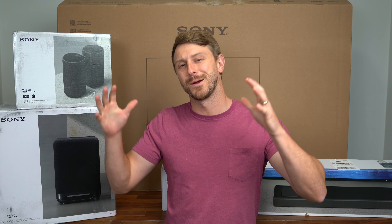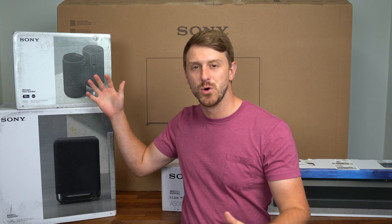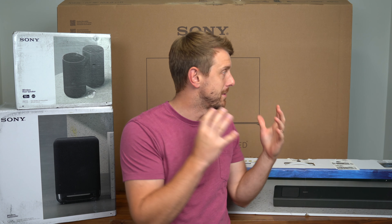Hey everyone, Tim Schofield here, and Sony just sent over a new home theater system. I'm excited to check it out.